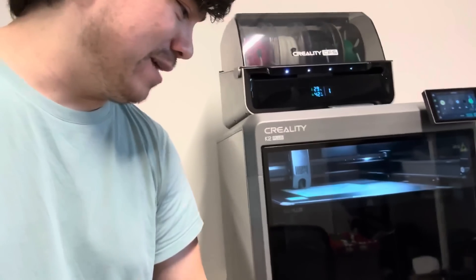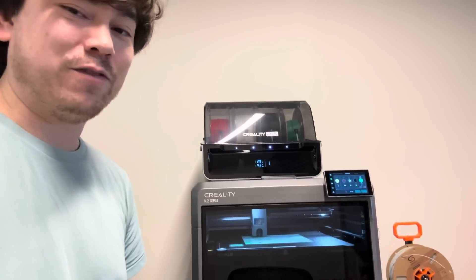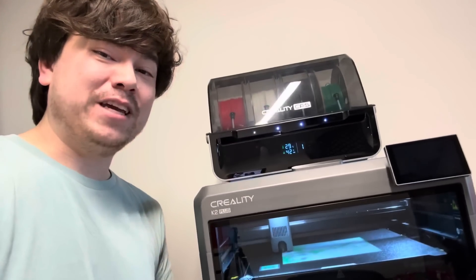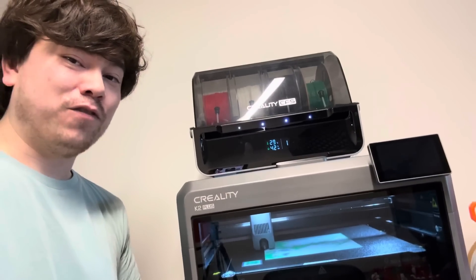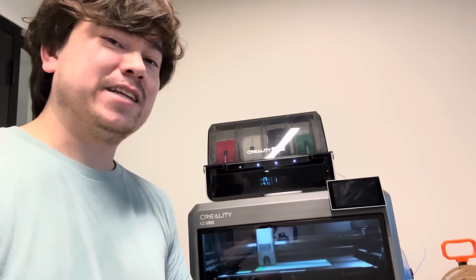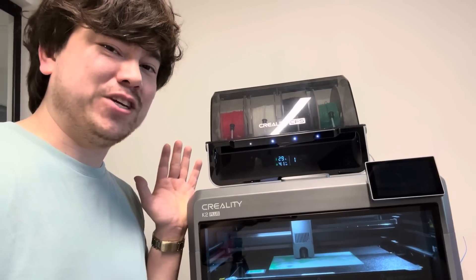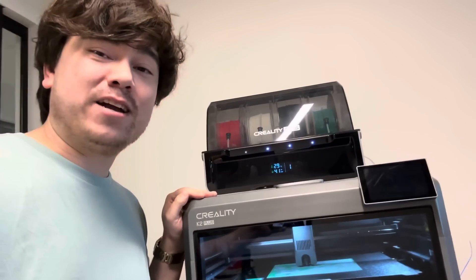Hopefully some other companies will step up their game and start delivering bigger printers. You can hear this table shaking around a little bit — this machine is heavy, so you're going to need a nice strong table for it. If anyone wanted to pick one of these up — a super large format, high-speed, multi-color printer like this — the sales just opened up. You can go to Creality's website; I'll leave a link in the description below. So far in my usage of this machine I've been really happy with it and I could recommend it.